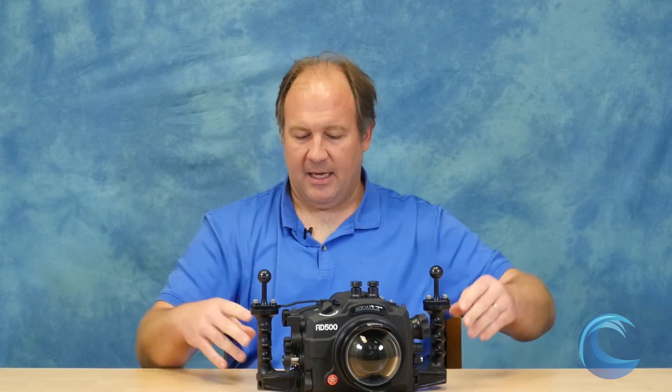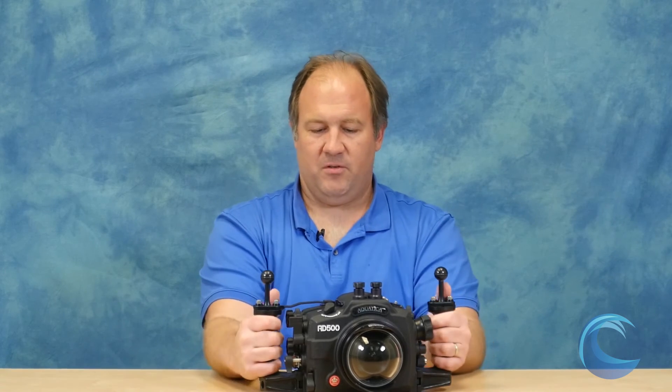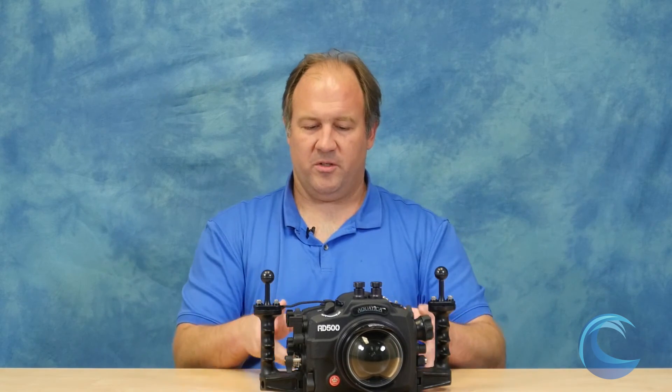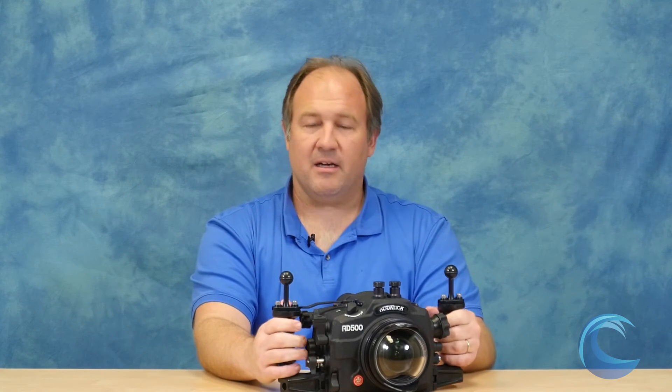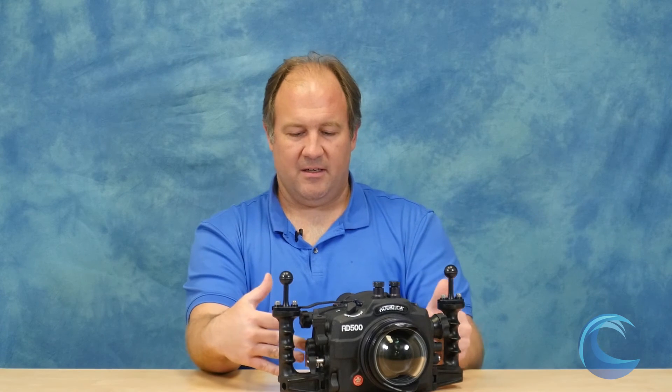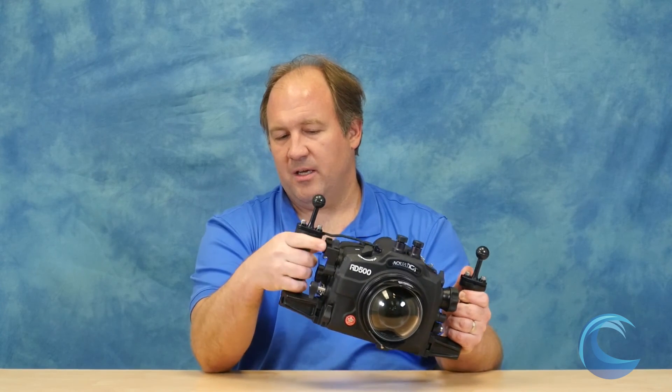If you want a very nice, highly machined, accurate, reliable housing, this is the way to go. It does take a few extra seconds to get your camera in and out of the housing — it has a nice port lock and you do have to twist the port off. If you're an impatient person who just wants to throw your camera in and close it up, this may not be the right housing for you. There are housings with fewer steps. Also, sometimes I bang my fingers a little on the latches because the space between the latches and handles is a little tight — but all those things are worth it for the precision and accuracy of the controls.